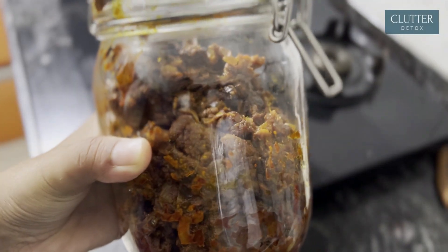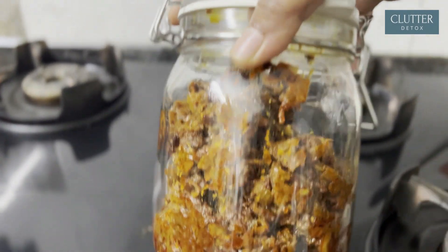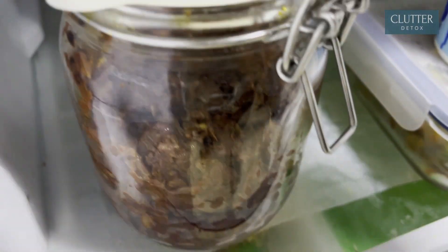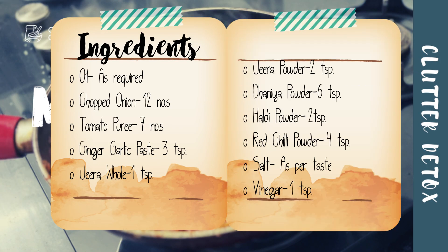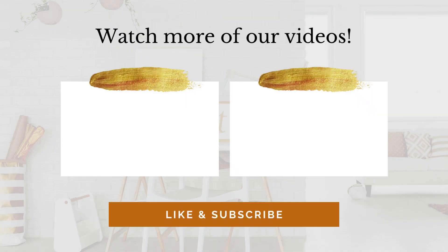I will show you how to use this magic masala in cooking in my next video. Now I will store this in the fridge. If you like this video, don't forget to like and subscribe to my channel.